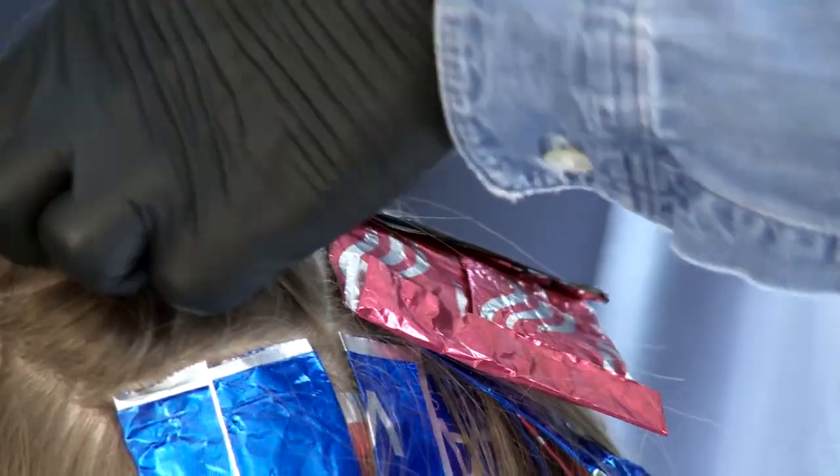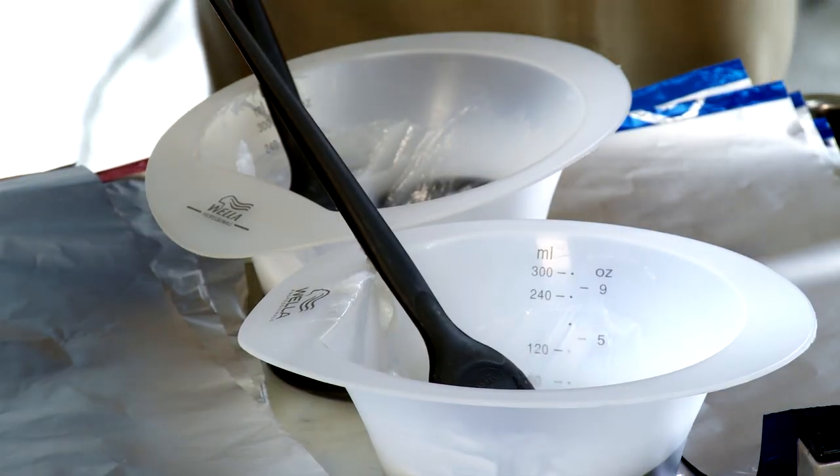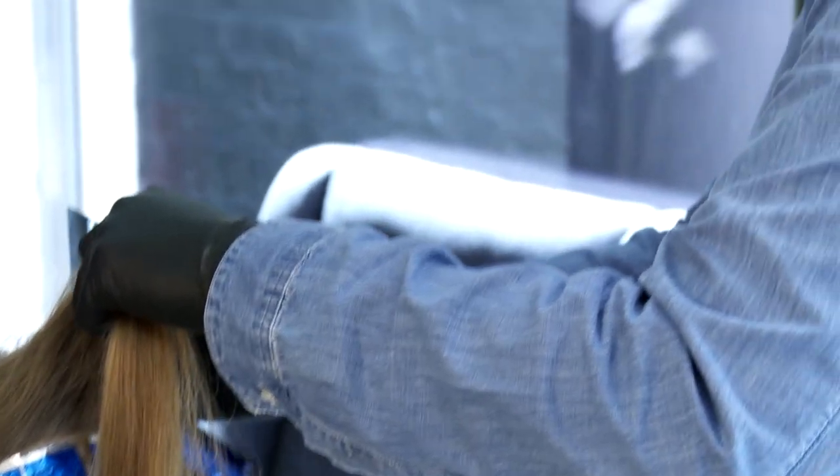For an ombre you're really trying to blend from the piece of colour all the way through to the natural roots, making it look seamless. Dip dyeing can be much more bold — you can almost have a complete definite line of colour in the hair.